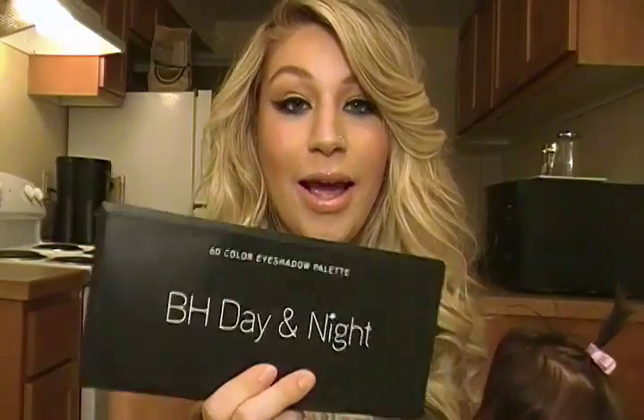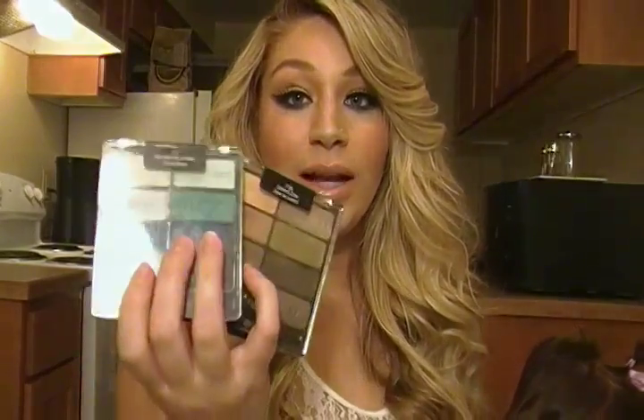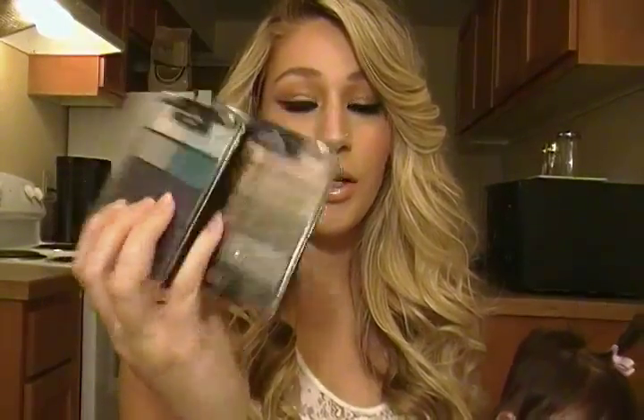Hi guys, welcome back to my channel. Today's look is a very simple summer look — a bare eyelid with a little bit of color and then a bright pop of color on the bottom eyelid. I use the BH Day and Night palette, which I absolutely love and featured in my June favorites. You can also achieve this look using Wet n Wild Blue Hat Me Hello and Comfort Zone palettes at a cheaper price. This has been a really highly requested video so I hope you enjoy.